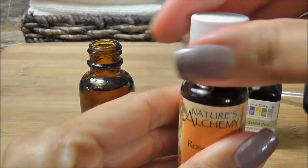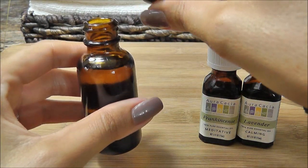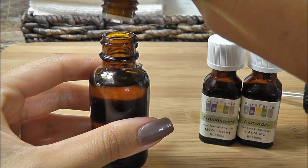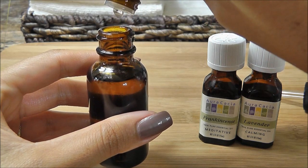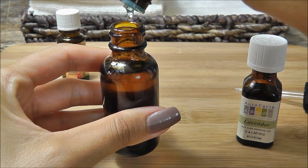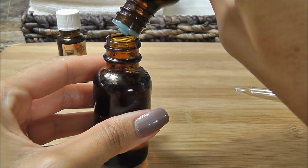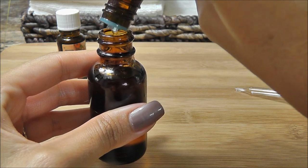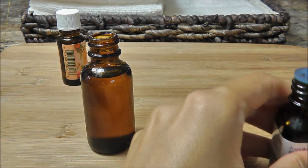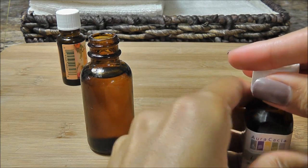Now for the essential oils. Like I said, we're doing a two percent dilution rate, so I'm going to stick with four drops each. Now for the frankincense — and lavender. I think I got five drops in there, but that's okay. As long as it's close — you don't want to overdo it because they are powerful and it only takes a little bit to be effective.